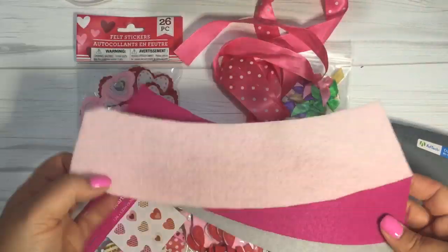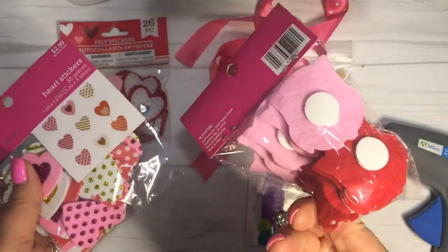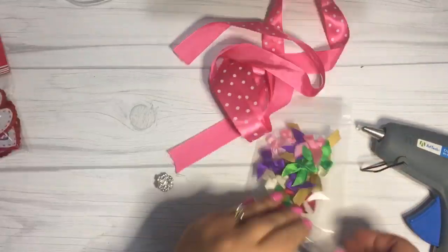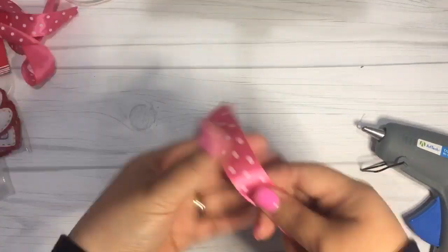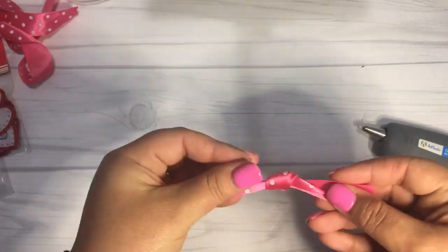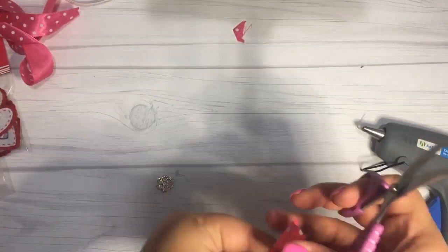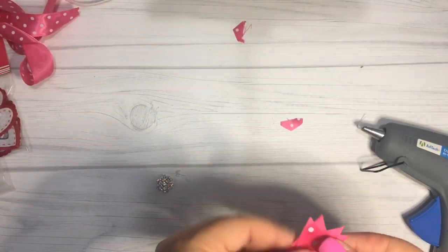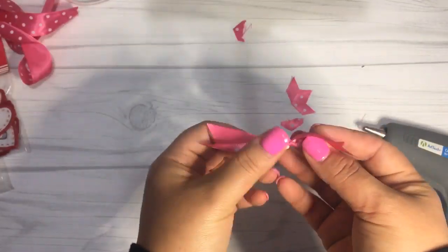Okay guys, so once you have your felt pieces cut, it is time to actually decorate. What you will want to do is pick the felt piece you're going to use for your coffee sleeve and then pick out the embellishments that you want. You can see that I have several different packages of embellishments from the Dollar Tree, craft stores like Hobby Lobby, and I had this pink polka-dotted ribbon and this old rhinestone button lying around in my craft stuff. So you don't even have to spend money — you can just use what you have lying around that you think is cute.